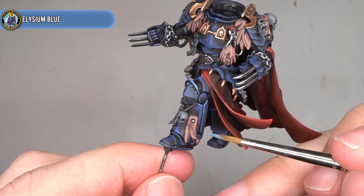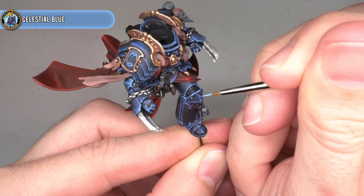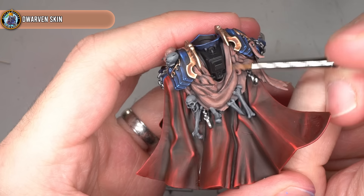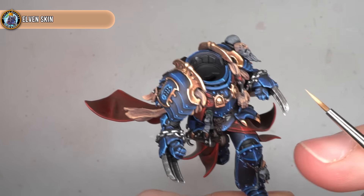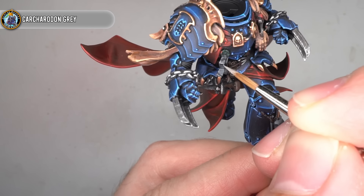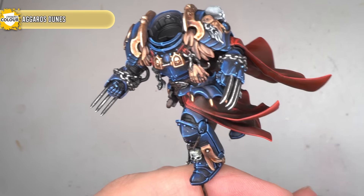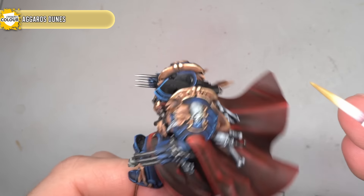The armour was then tackled in the exact same way, albeit with different colours. First was a highlight of Elysium Blue, followed up with an extreme highlight of Celestial Blue over the many sharp points in the armour, before finishing off with an all-over glaze of Talassar Blue Contrast Paint and Glaze Medium. The flayed skin was next and I first hit this with an edge highlight of Dwarven Skin. The most prominent points were then picked out with Elven Skin, with the final step being a light glaze of Dark Oath Flesh. The next step was to tackle the bones and parchment. These were first given a highlight of Carcharidon Grey and then a small spot highlight of Whitestar. Finally, to help bring back the slight tan colouration to these areas, I gave them a light glaze of Aggaros Dunes, resulting in a slightly faded bleached bone and parchment look.